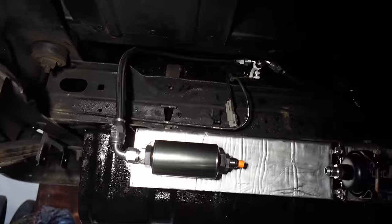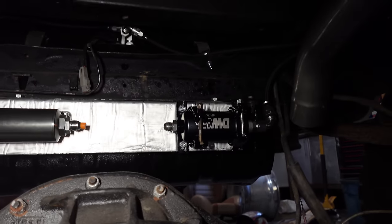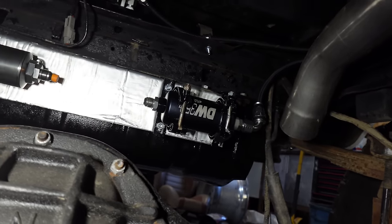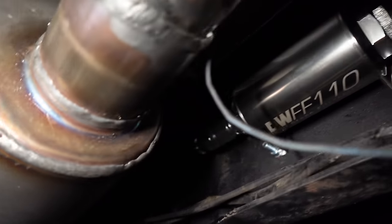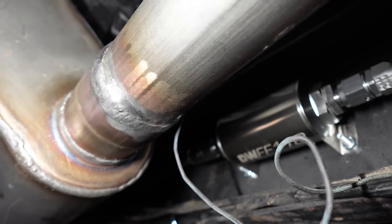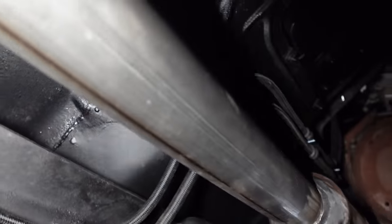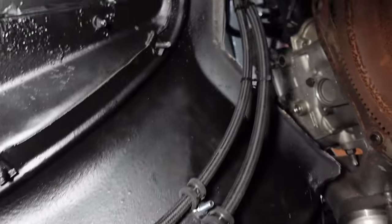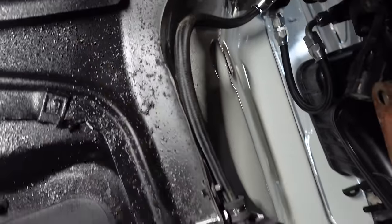We've got the line coming through the pre-filter. The pump you want nice and low to the bottom of the tank and as close as possible to the tank — that'll make it last longer. We're going to be tied up nice and neat all the way down, missing the exhaust, to our post-filter in the frame right there — nice and easy to get out. I put the exhaust up to make sure I routed the hoses as far away from the exhaust as possible. We went up and over to the fuel rail, then back out of the fuel rail to the regulator, and then right back down again.